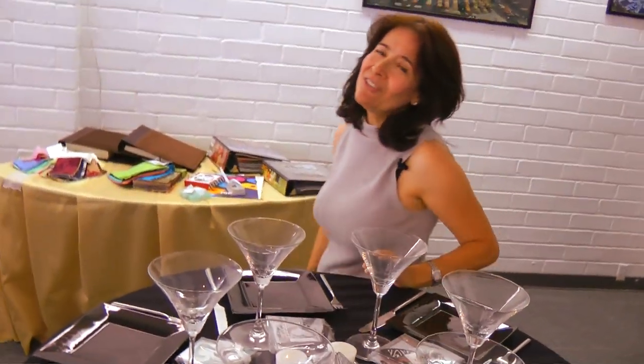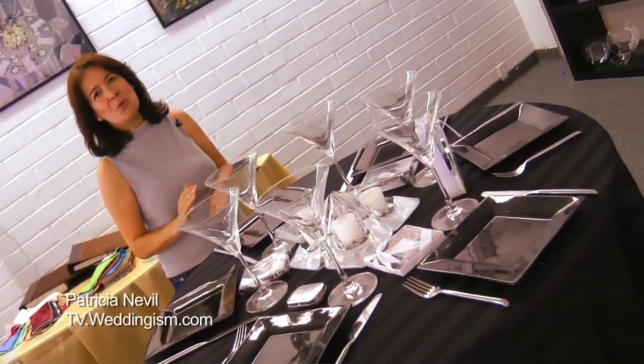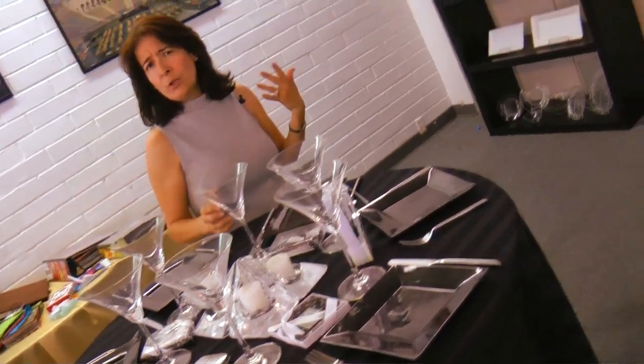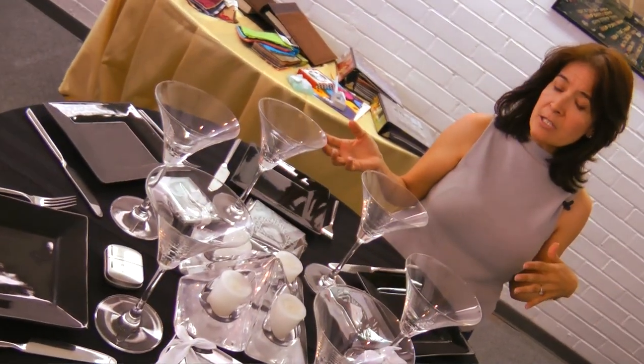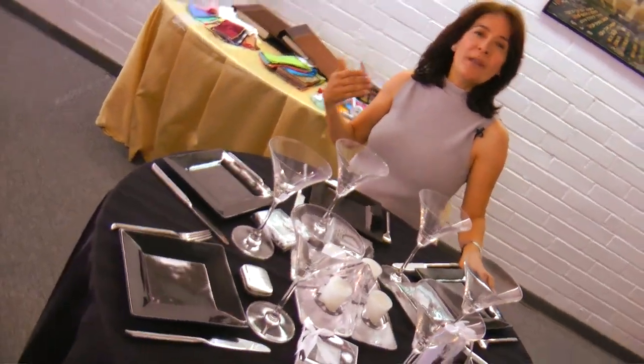Hi girls, my name is Patricia Neville and today we're going to talk about how to set a cocktail table for your wedding. Let's say you don't want to have a full course meal and you want to do something small for maybe 10 to 20 people in your house. This is the way I would suggest you do a cocktail wedding setting.